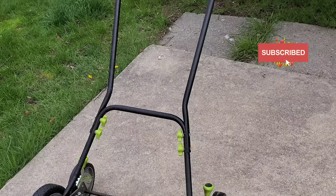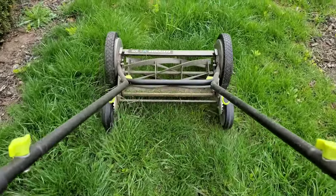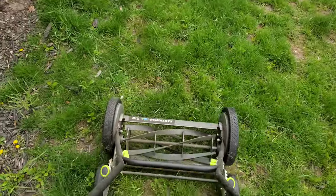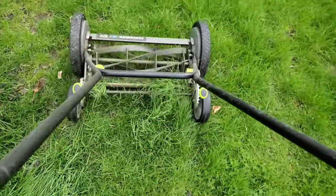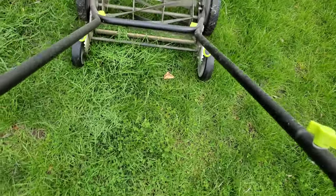Welcome back everyone. This is a one-year review of the Earthwise 16-inch reel mower. As you can see, this is one year later. The grass hasn't started growing back completely yet — it's springtime — but the blades are very sharp still. This is after one year of use, and I used almost nothing but this mower.